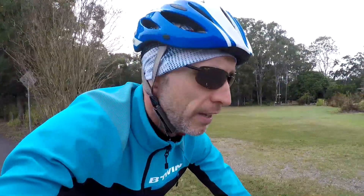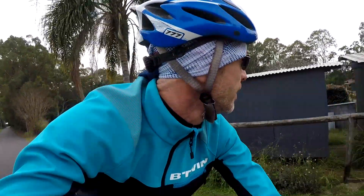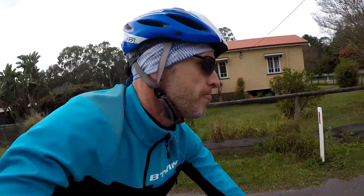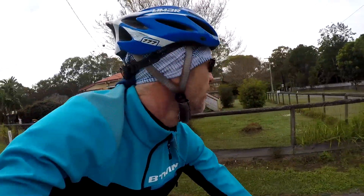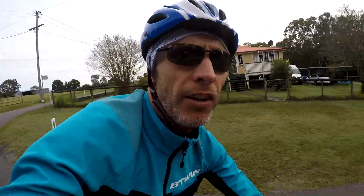I want to throw in some hill climbs as well — I've mainly been doing flat rides but I'll add some hills. Anyway, it's a nice steady ride today, just heading back now to get some breakfast. Not riding tomorrow, I've got a day off, so it should be good. That is it.